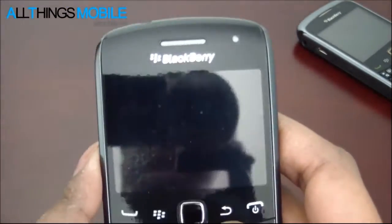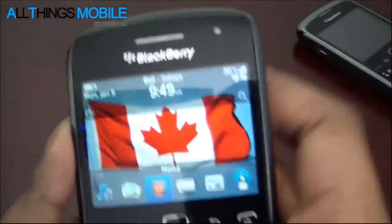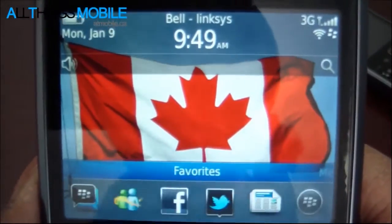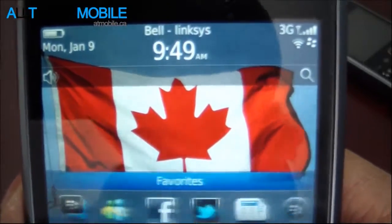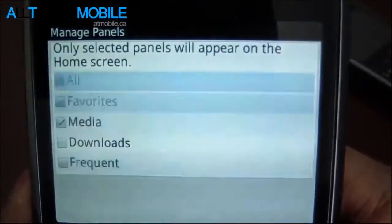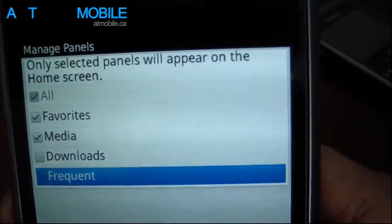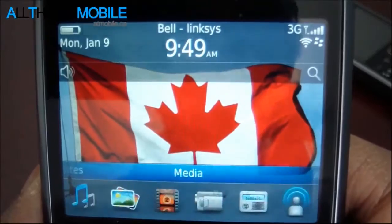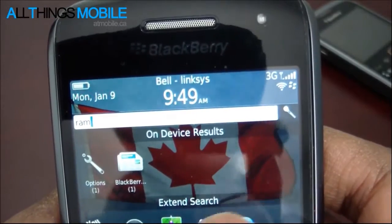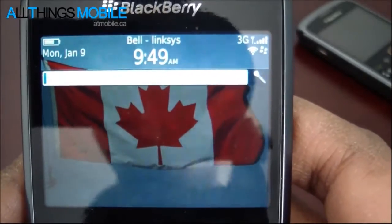We're going to get a quick look at the OS. This is running the full version of BlackBerry 7 - it's not a light version by any means. You've got the separate home screens, which we've seen in BlackBerry 6 as well, but now you can manage these panels, turning them on or off, whichever ones you'd like. So there's a little bit more customization. Universal Search works the same, giving device results as well as extended search.